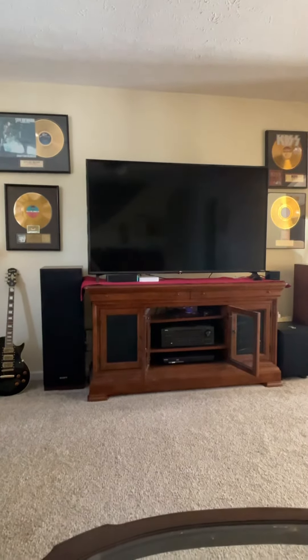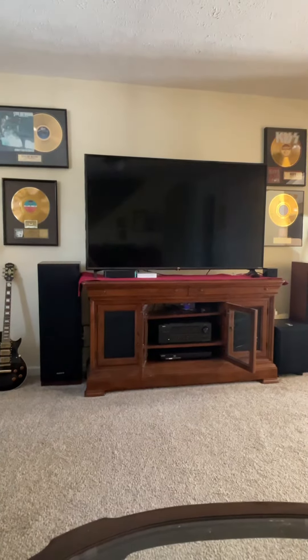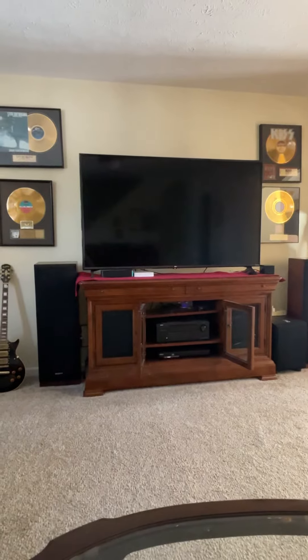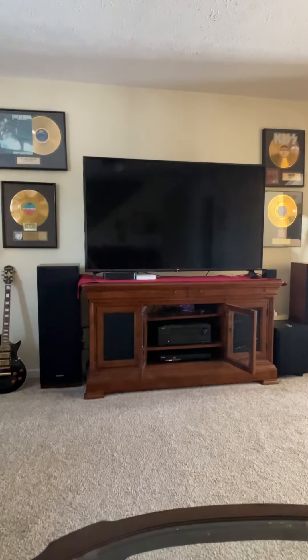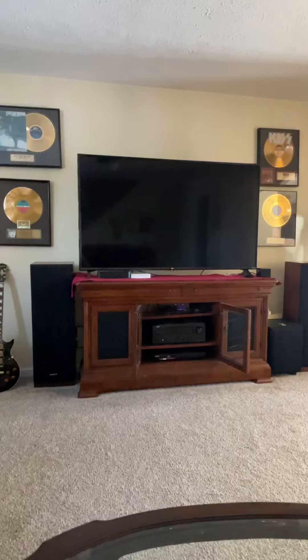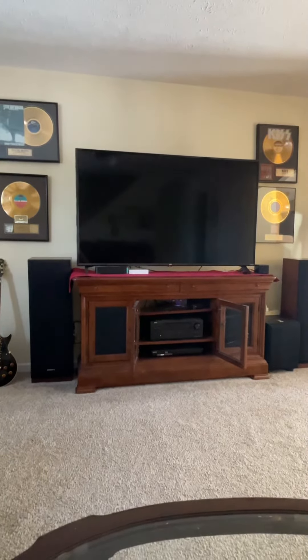I thought I would make a video about that little tiny cube that's in the bottom right-hand corner of my television screen. That is the new Amazon Fire TV Cube, second generation. And this thing is a game changer because literally, I don't have to use any kind of remote control now. This is all voice controlled — everything on my entertainment center is controlled by that cube.